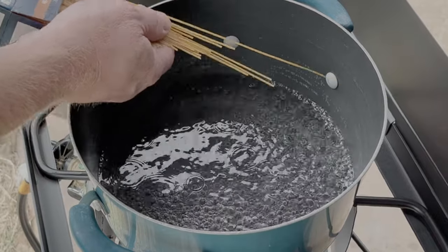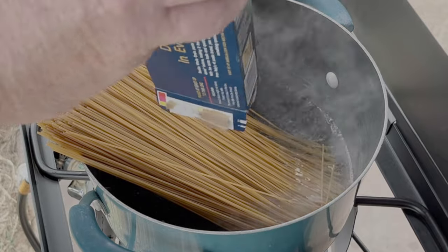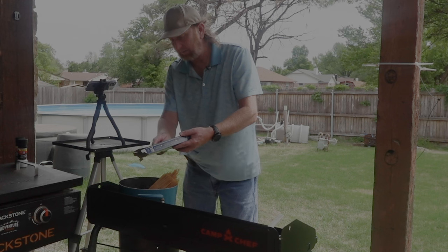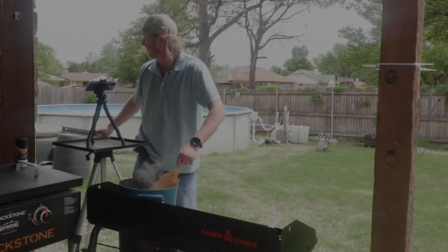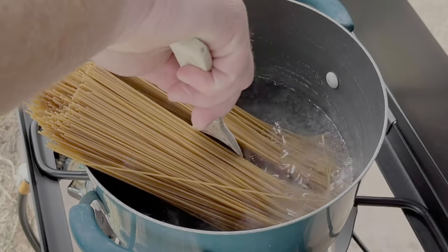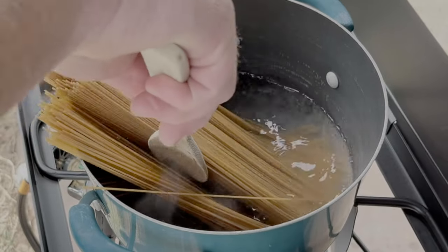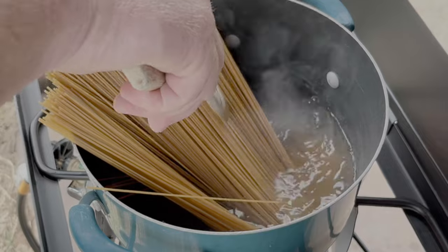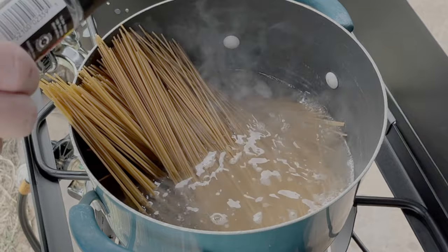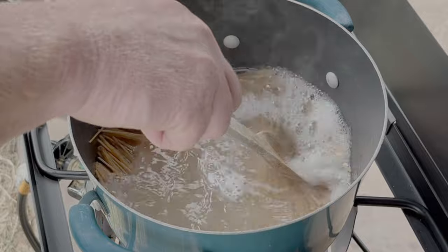So now we're going to go ahead and add the wheat pasta. The recipe I'm going by called for 12 ounces of whole grain wheat spaghetti — I could only find 16, so that's what we're going with. I'll tell you a little bit more about where you can find this recipe once we get this going. Let that cook down a little bit. I'm going to add a little salt. Now we've got it all in there.